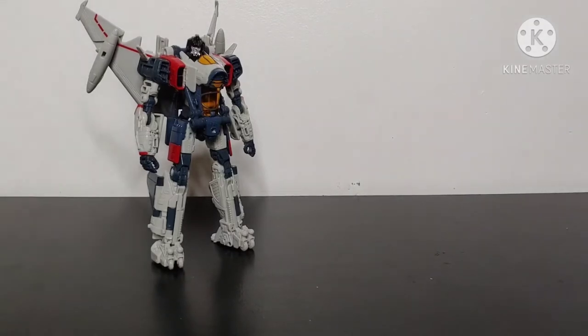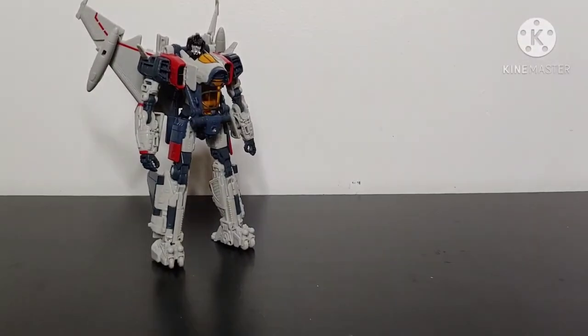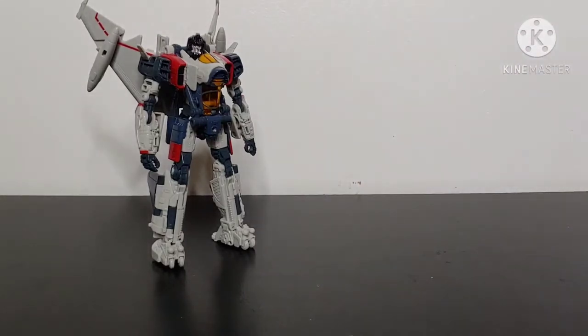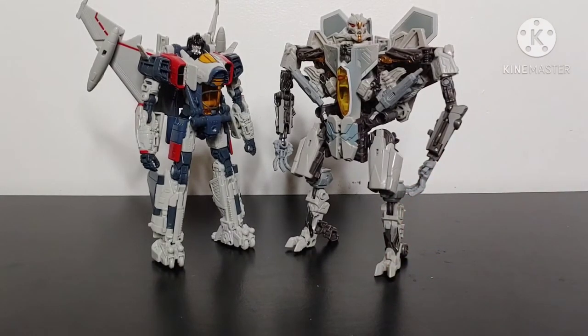For some robot mode size comparisons — bringing in Studio Series Deluxe Class Bumblebee, these two scale really well side by side. Bringing in Studio Series Voyager Class Bumblebee Movie Optimus Prime, the scaling isn't bad and they look good side by side. And for a movie-verse comparison, bringing in Studio Series Voyager Class Starscream — Starscream is considerably taller than Blitzwing in robot mode.